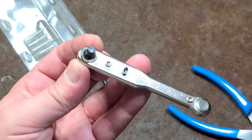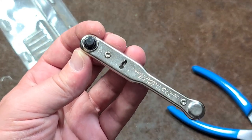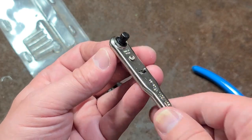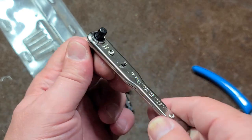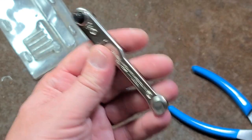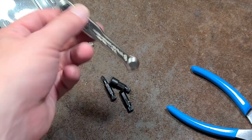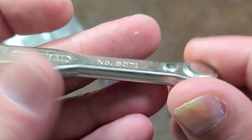I've probably seen these things just a million times over the years and finally found one used, so I decided to make a video about it. Save yourself some trouble — get a different type of bit driver than one of these little General Tools ones, at least this Model 8071.